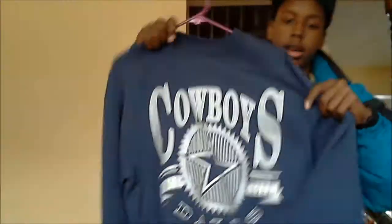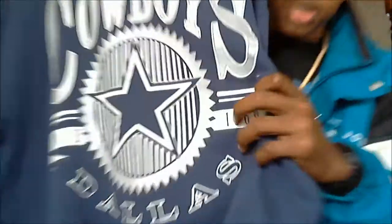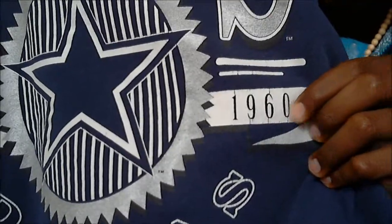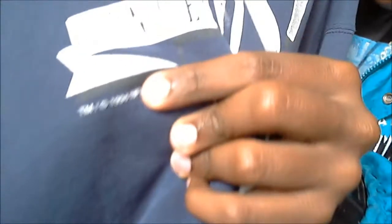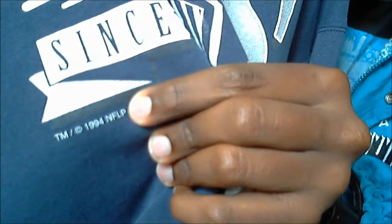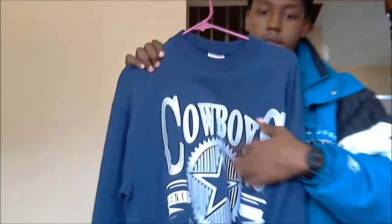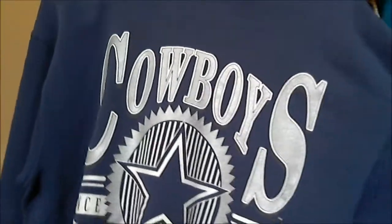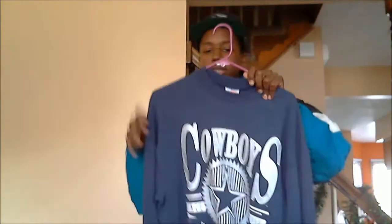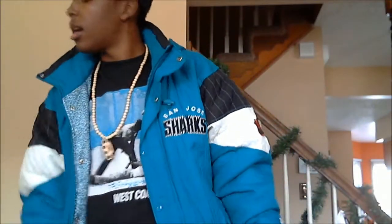Next thing I found was this Cowboys crewneck. Very vintage looking, kind of faded, a little bit cracked right here on the 1960. It was actually made in 1994 — you can see that right there. Really, really dope. What really made me want to buy it is because the silver-grayish color is actually a silver material, and that part's not cracked at all. Really nice crewneck. My team is actually the Cowboys, even though they got smacked.